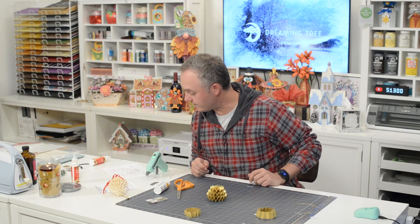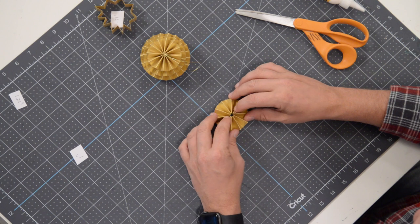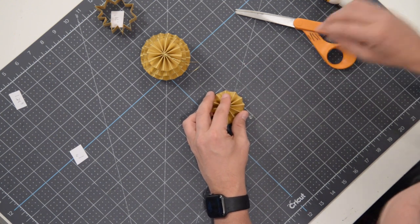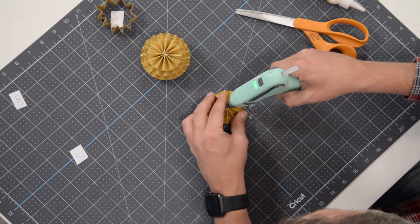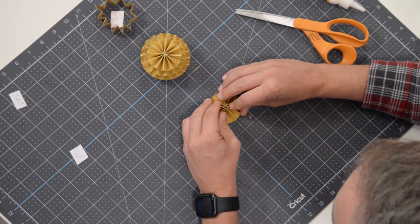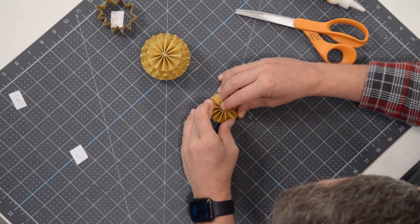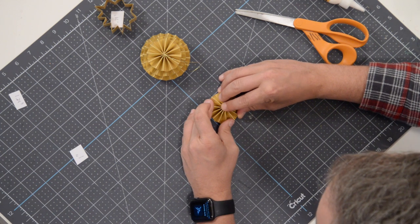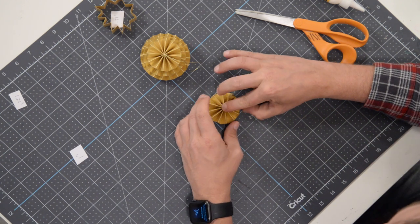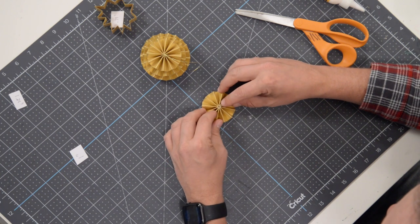Getting very close — a couple more layers to go. Be patient while this sets; don't jump the gun. Next up is the final one-inch piece. I've already released the tension in the paper so it's easier to turn into a rosette. Open this up slightly, throw some glue in the center, squeeze it together, press and hold, and push it in as far as it'll go.